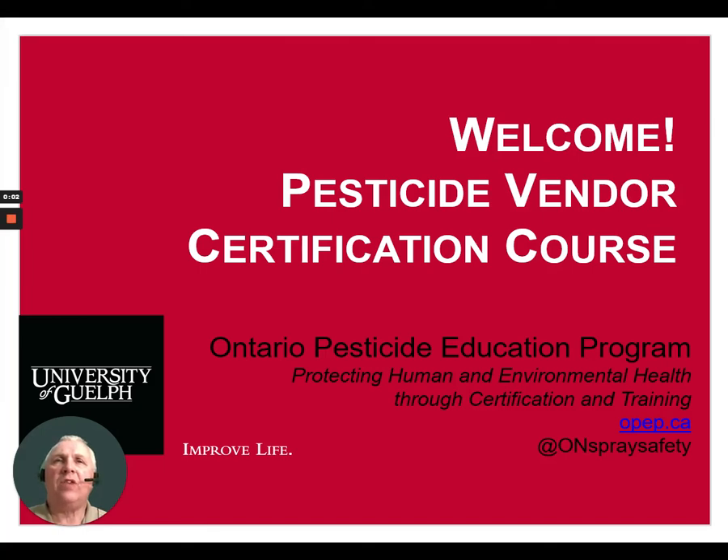Hi and welcome to the Ontario Pesticide Vendor Certification Course. In this video today we'll be looking at the disposal and recycling of pesticides and pesticide containers.